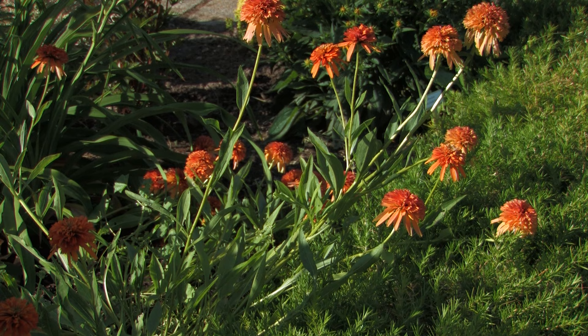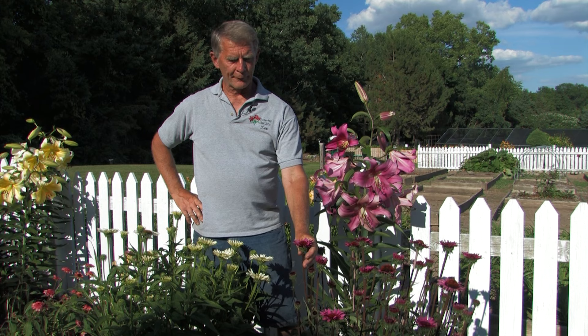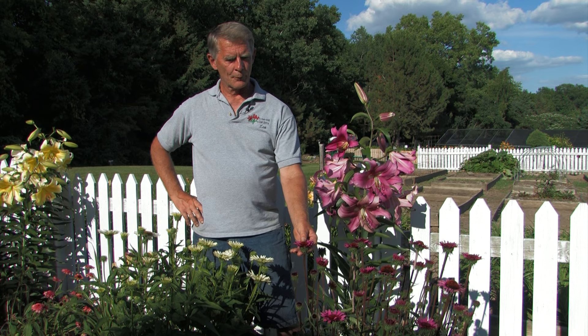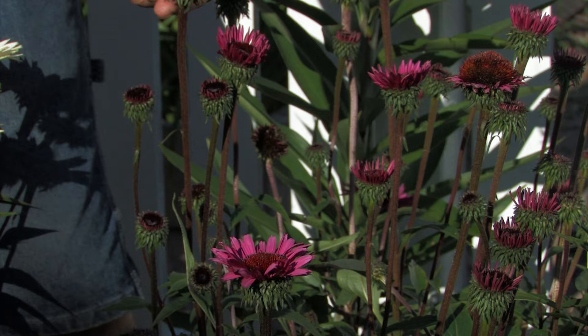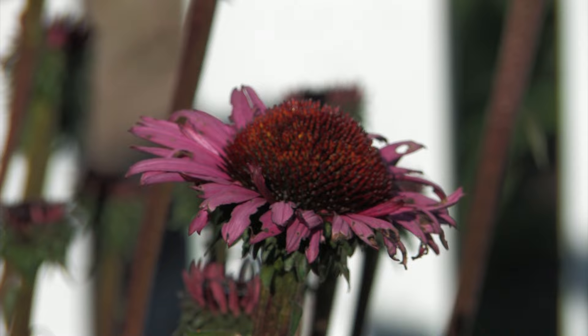That seems to be less of a problem with the modern hybrids. We're going to look at a couple cultivars here in our test garden at Rose Hill for some of the newer cultivars. A couple of really good performers are right here. This particular one is called After Midnight. Although it resembles more of the common purple, there are some unique things about it — predominantly the very, very dark stem, which actually adds a lot of interest to the plant prior to bloom time.